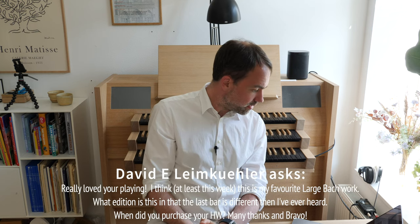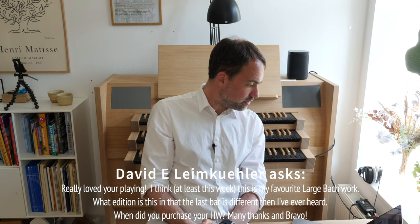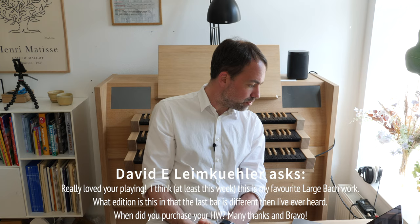David writes: 'Really love your playing. I think this is my favorite Bach work this week. What edition is this — the last bar sounds different than I have ever heard. Did you purchase your Hauptwerk? Many thanks and bravo.' David is talking about my rendition of the Passacaglia by Bach. I normally play from the Peters edition, which is why the ending sounds like that. And yes, I have purchased my Hauptwerk organ. I have made a video on it — it is a fantastic purchase that I don't regret at all.